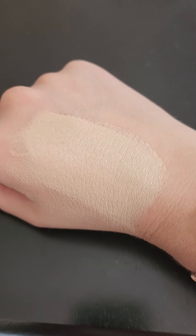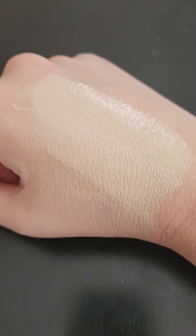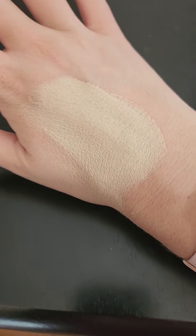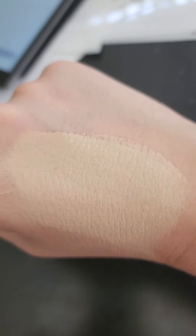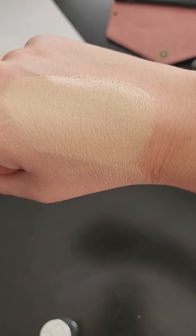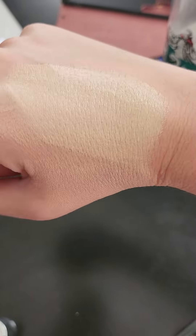So it looks like it goes with my hand more than my face. It's very nice medium coverage, so that's cool, I like it. It also has some skin benefits — I saw a difference after using it for about a week. It really does make a difference. I would recommend getting this foundation.